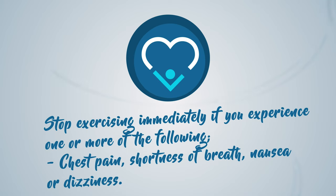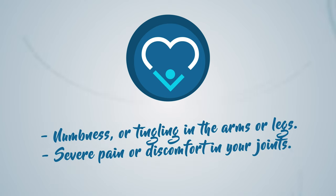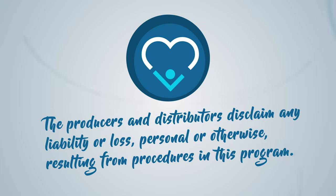Stop exercising immediately if you experience one or more of the following: chest pain, shortness of breath, nausea, dizziness, numbness or tingling in the arms or legs, severe pain or discomfort in your joints. The producers and distributors disclaim any liability or loss, personal or otherwise, resulting from procedures in this program.